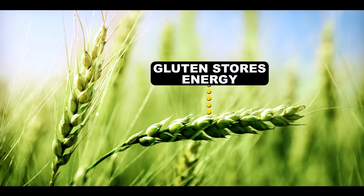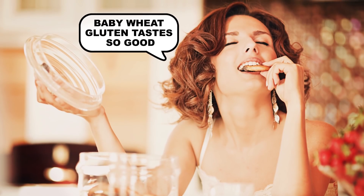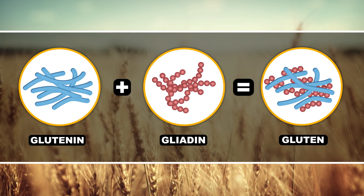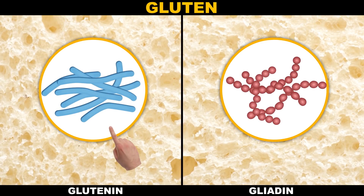Gluteny proteins store energy to help baby wheat plants grow up big and strong, except that we come along and grind it into flour and eat it before they get a chance. In wheat, gluten is made up of glutenin and gliadin. Gliadin is stretchy, while glutenin is strong and snaps easily back into place.